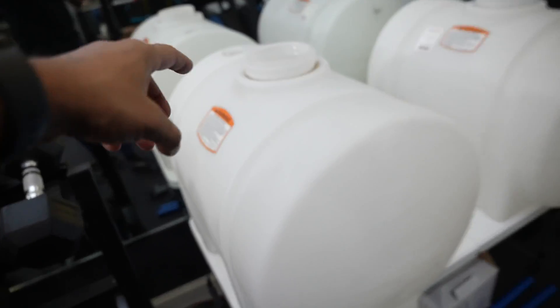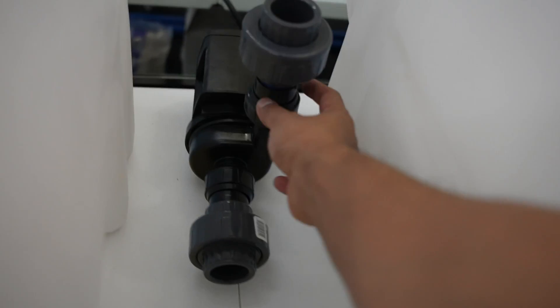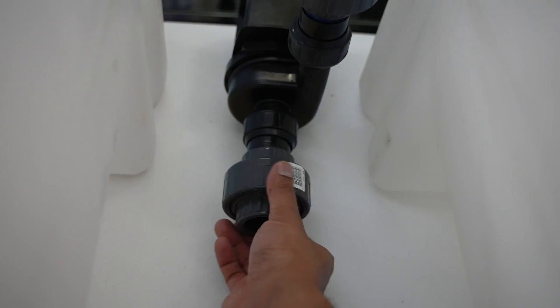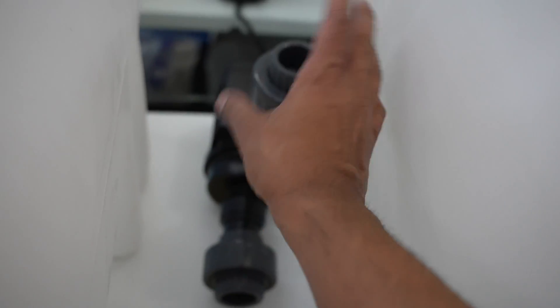First thing, we're going to attach the bulkheads and get everything started. On the pump — obviously you're going to need a pump — this is from my past saltwater mixing station. I'm using unions because I had already glued on the old one. You don't need unions if you have a new pump, it's already going to have the slip fit.